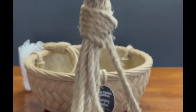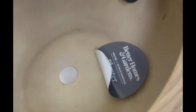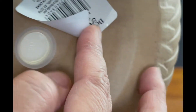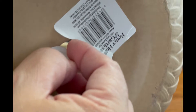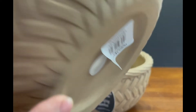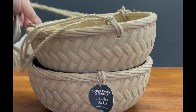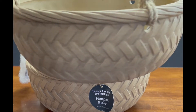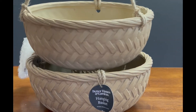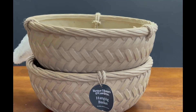It comes with hook and ropes already set up. The container is shallow enough for succulents and it does have a drainage hole with a removable plug. Although the container is made out of ceramics, it's surprisingly very light. I can't wait to plant succulents in these beautiful containers. Thank you for watching the video and bye for now!